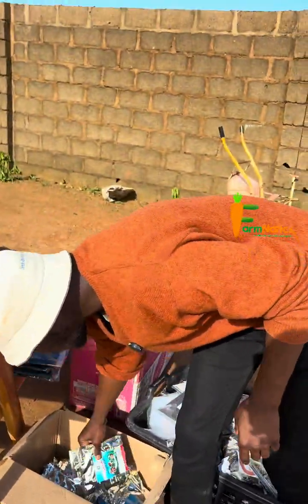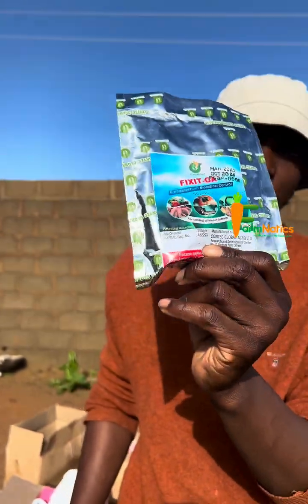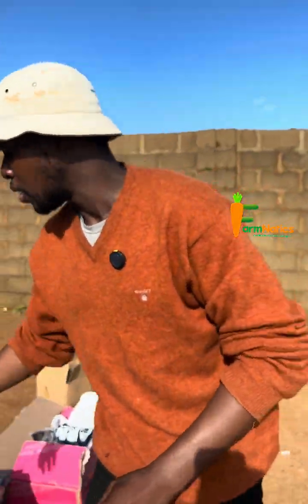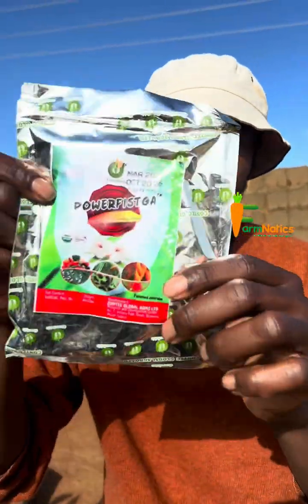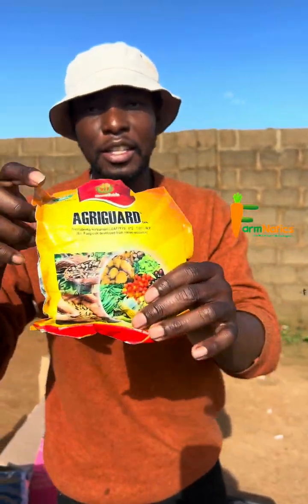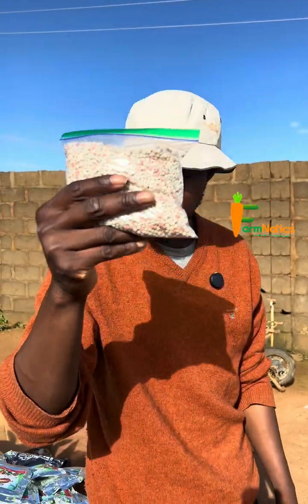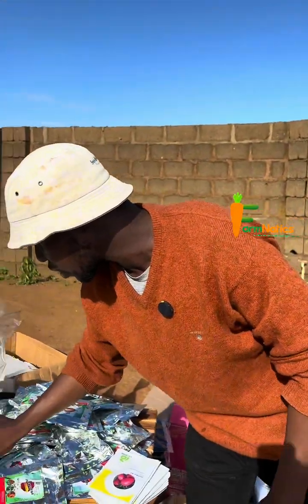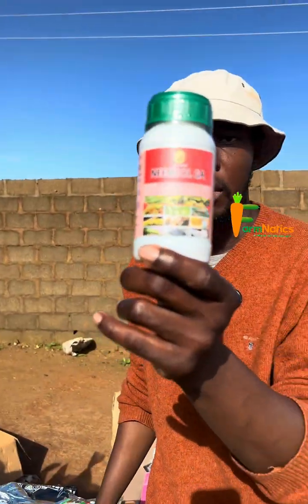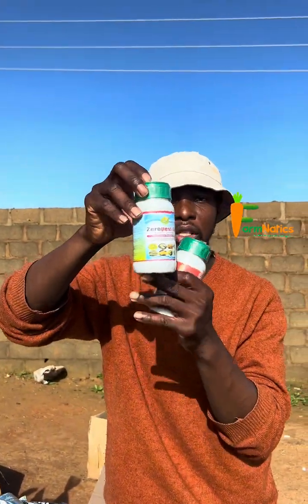It comes with Fix-it — Fix-it is a bio insecticide, it's organic, it contains Beauveria bassiana. It also comes with Parthis, which contains Verticillium. It comes with Agrigard, which contains Trichoderma — a biofungicide. It comes with NPK 15-15-15 granular, and it comes with neem oil 250ml. It comes with Zero Pest, which contains Courage — both are organic insecticides.